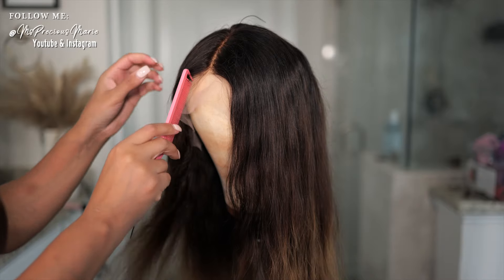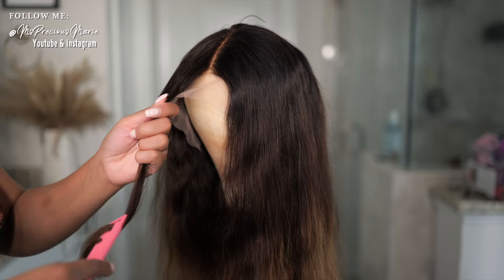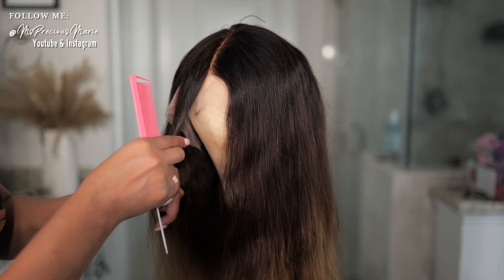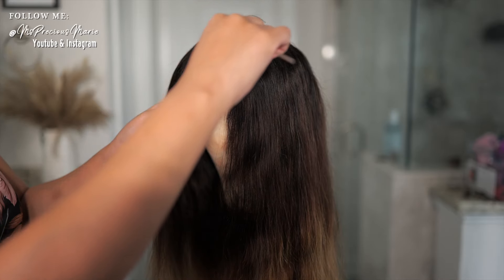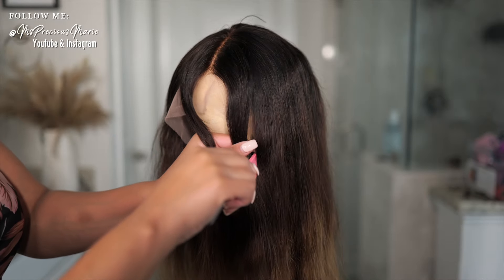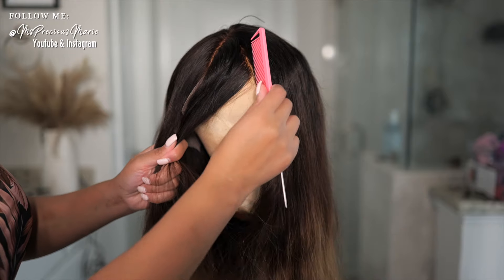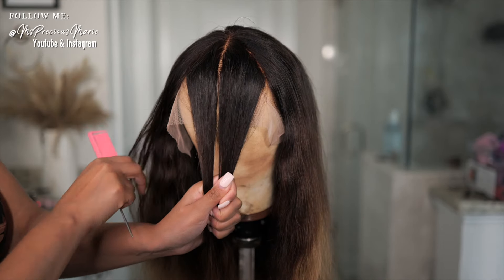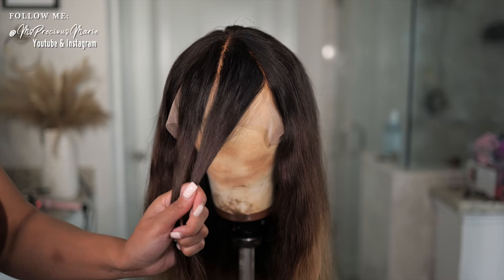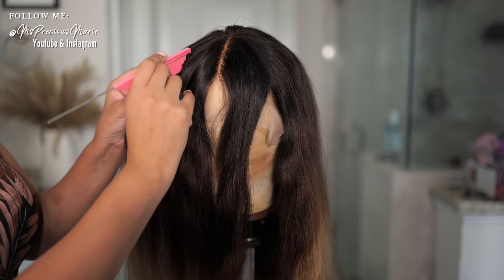The first thing I did is have the parting that is in the middle — the wig normally comes like that. And I'm going to separate the section in a V-shape according to how much bang I want. I'm going to start off small, probably about this much hair, creating a V-shape part. I do want it a little bit thicker, so I am going to go back some more, just taking it from the parting straight down.